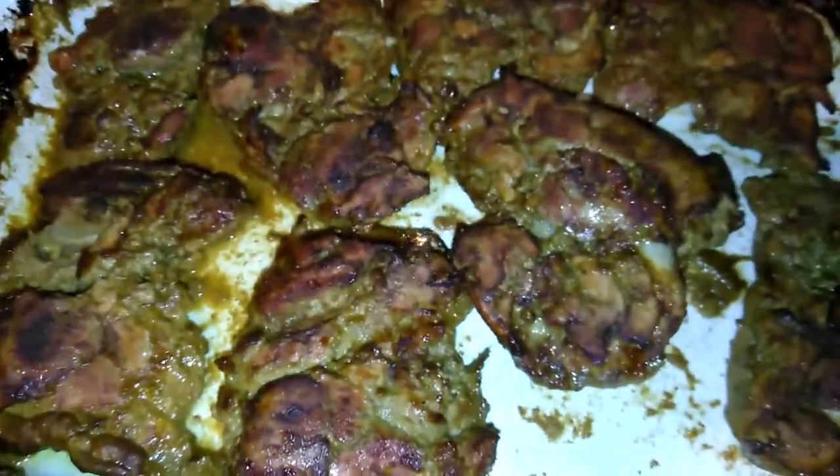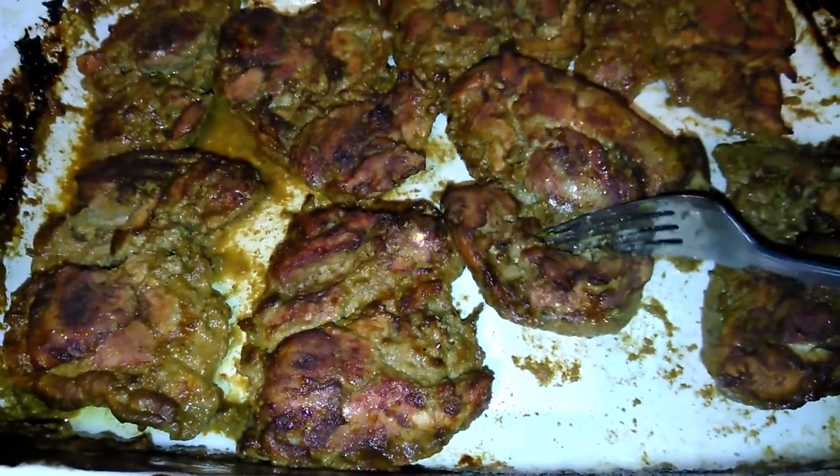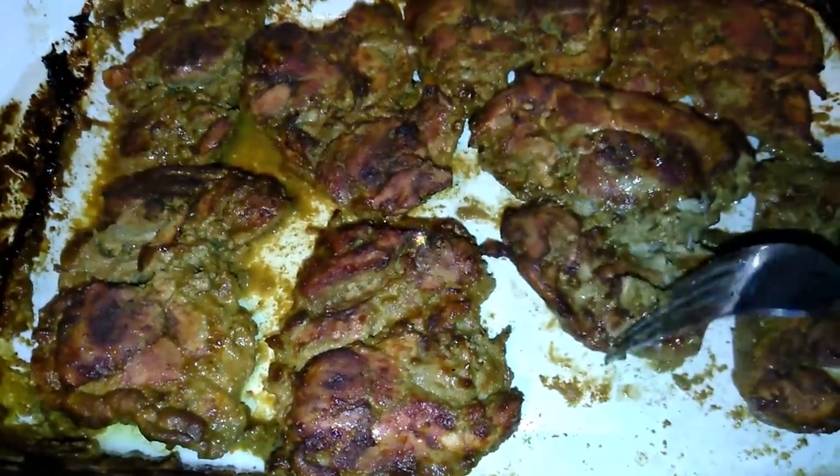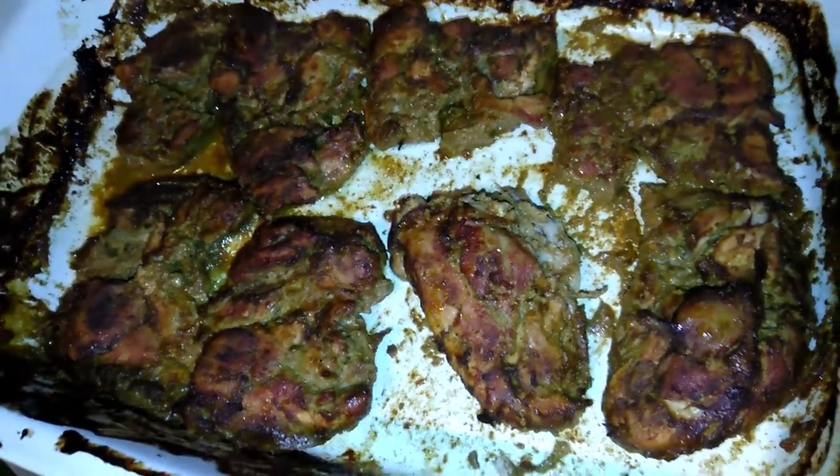I just poured off the excess oil and juices from the baking dish. I'm going to add some barbecue sauce to the chicken — this is barbecue sauce with some honey — so I'm going to put that on top and put it in for 10 more minutes so it can get a little crispy.